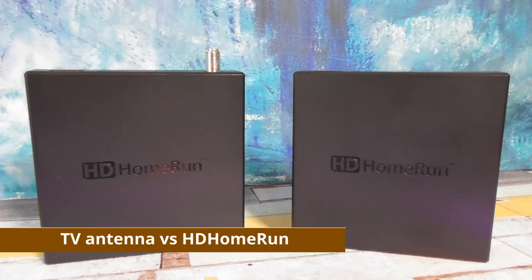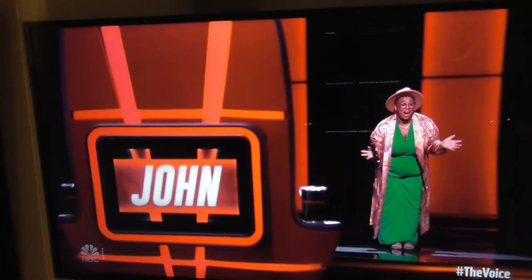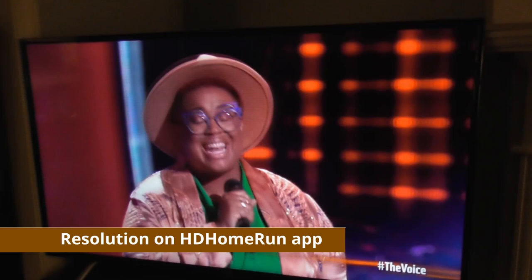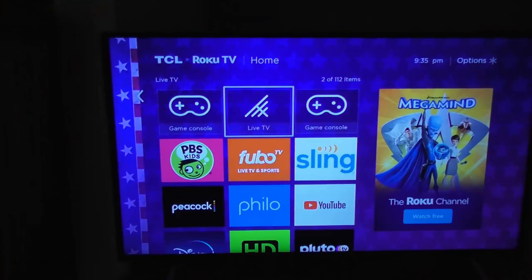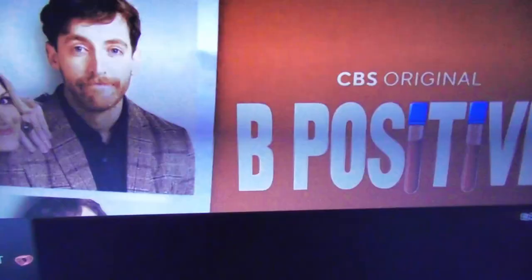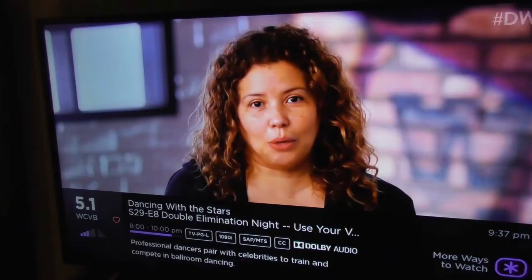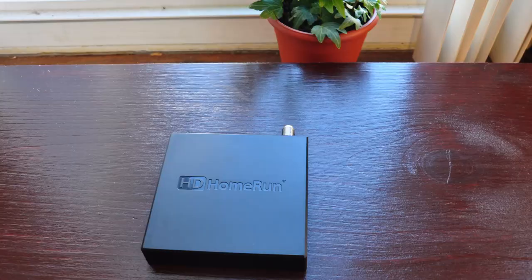The Connect Duo and Quattro models stream raw MPEG-2, so when you look at your TV it's bright and crisp. Most over-the-air stations still broadcast with MPEG-2 encoding. I have one TV in my house that's just hooked up to a TV antenna and I don't think you'd be able to tell the difference between streaming through an HD Home Run app and plugging a TV antenna into the back of your television. The advantage to the Connect Duo or Quattro is that you can put together an inexpensive setup and upgrade your storage space later.